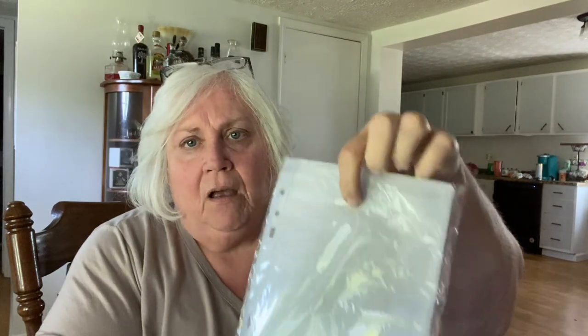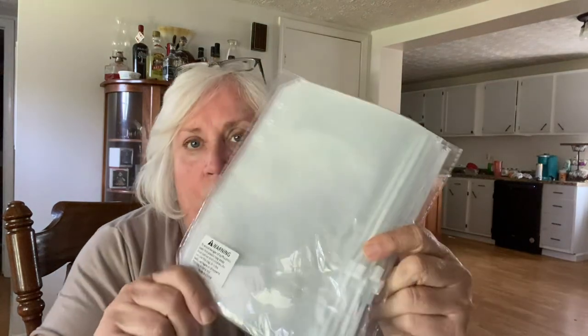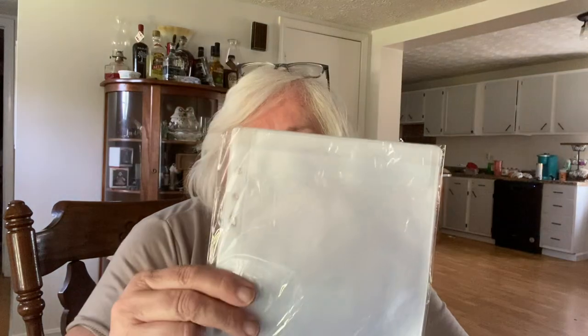I did get some more of these. This one the flat folds on top — I'm not sure about those to put my dies and stuff in; I'll have to let you know. And I got some more of the zippers. These things are wonderful to put your dies and your stamps in. And I got some more of those with the flip top, like I told you.